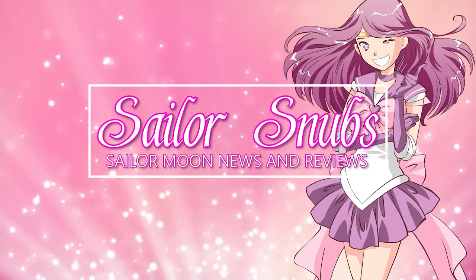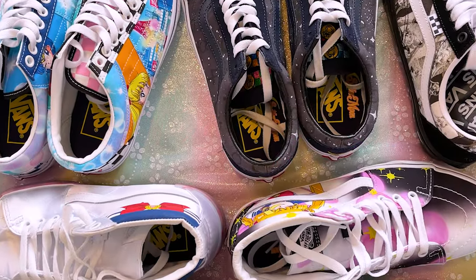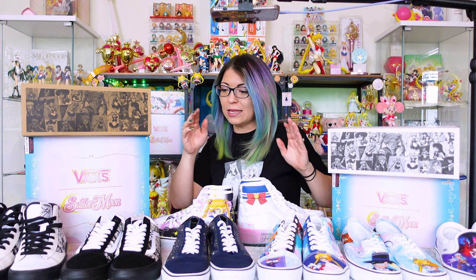Hey, what's up, Sailor Guardians? I'm Sailor Snubs. Welcome to my Sailor Moon YouTube channel. Today I am reviewing the highly anticipated Vans Sailor Moon collaboration. I have been looking forward to this video for so long. I am so stoked about recording this because these shoes are amazing. So let's back the camera up a little bit — I'm going to clear out this space. I also have some apparel to show you as well. Let's get started.